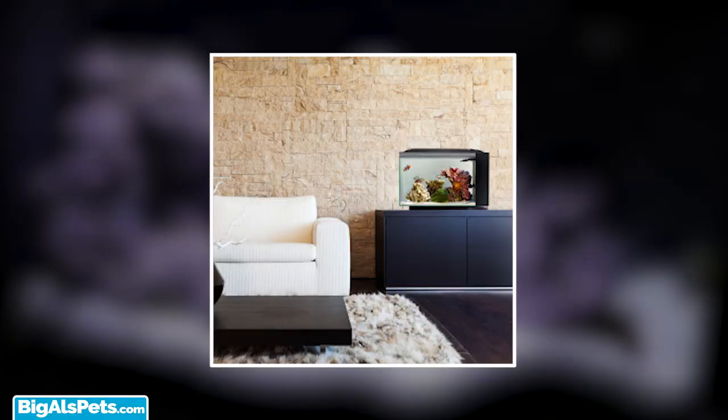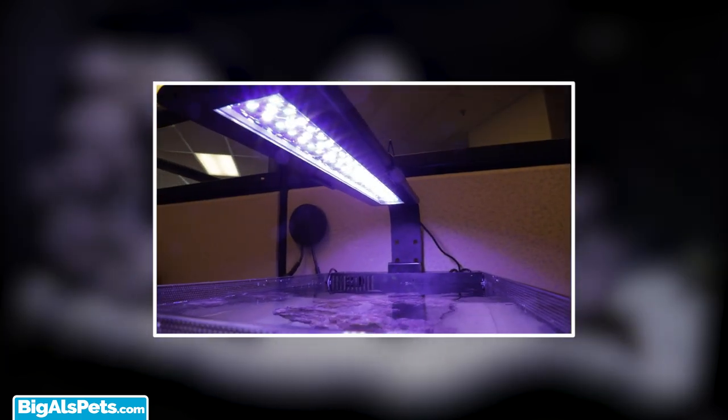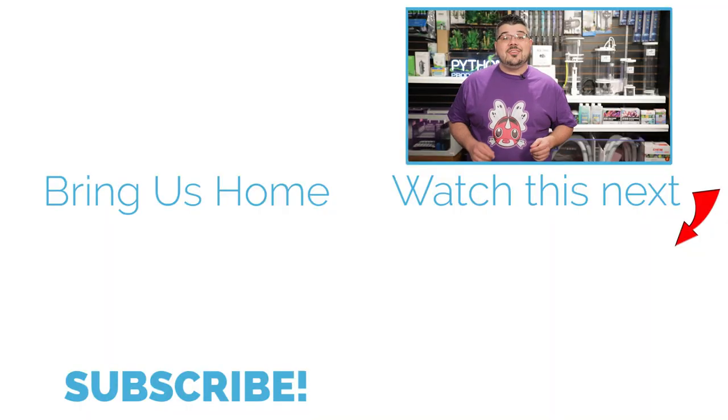As you can see, the Fluval Evo 13.5-gallon saltwater kit is stylish and simple. Be sure to check out our next video on how to modify and customize the system to meet all of your individual needs. I hope you liked this video — if you did, remember to hit the like button, drop a comment below, share with a friend, don't forget to subscribe, and as always, keep on tanking!